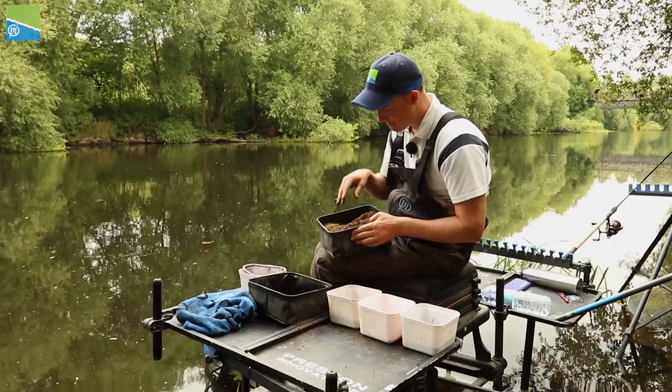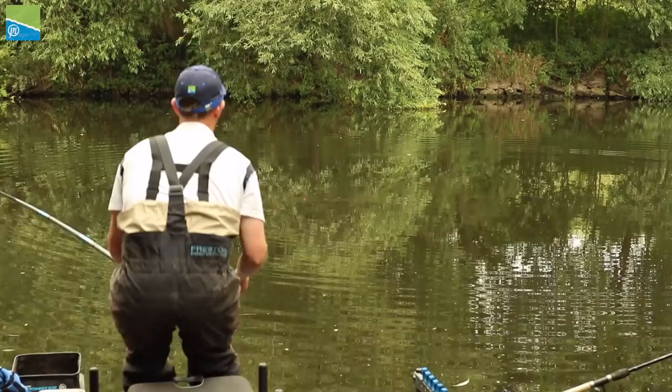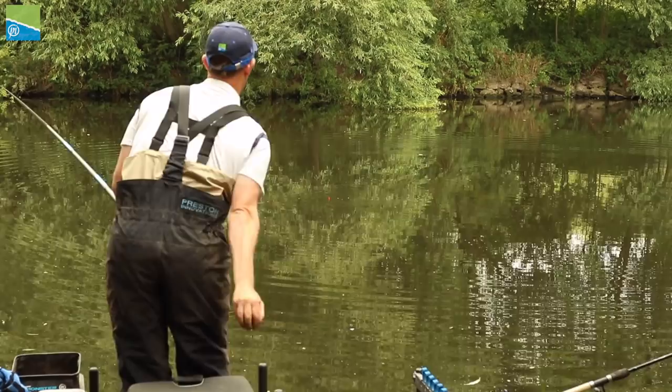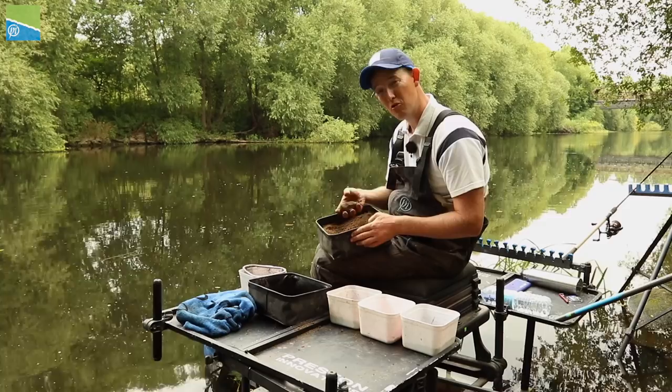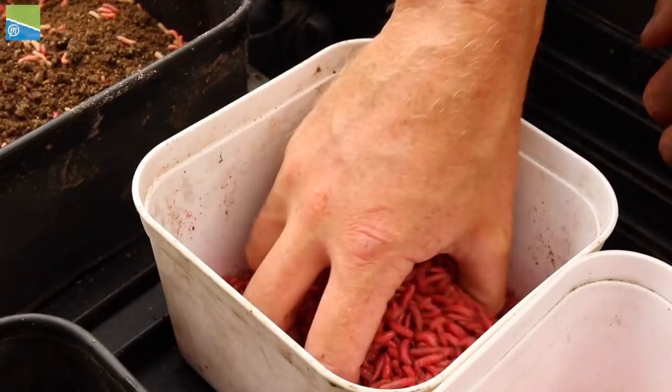This mix is mixed up quite damp, so when I make a ball it really does stick together nicely. When it's stuck together it's really well bound together. I don't want anything too dry because this is quite a deep place here and I'm going to want to be able to throw my balls to make sure they get to the bottom - if they were too dry they'd just explode or break up too easily. So I've mixed about two kilos there, a bag of each.